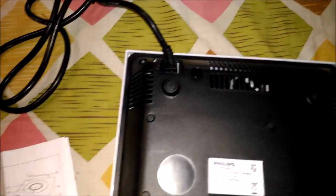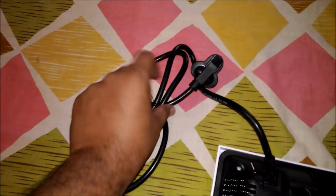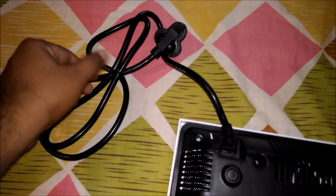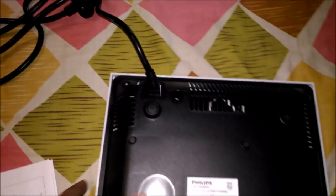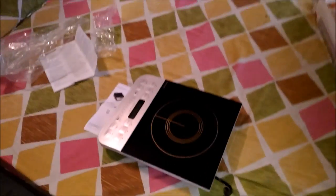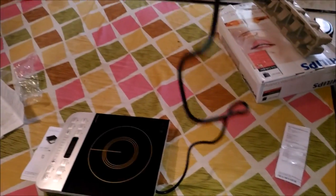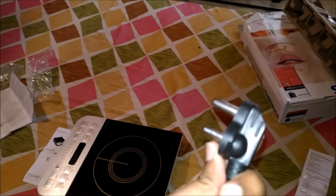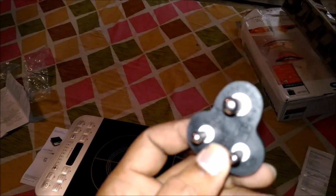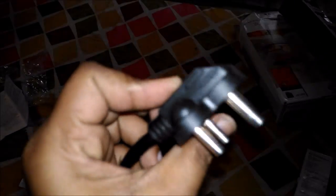It came with a power wire. The wire looks very small. You can place it nearby the kitchen. This is a three-pin plug — the quality is very nice.